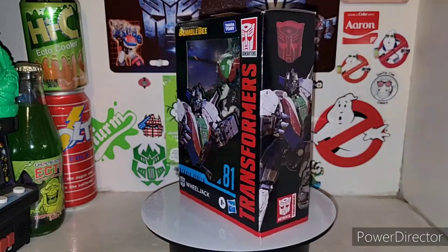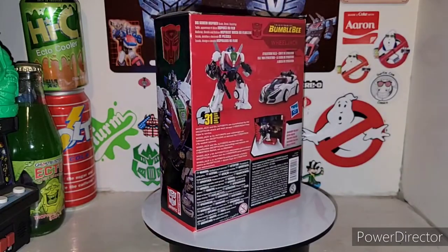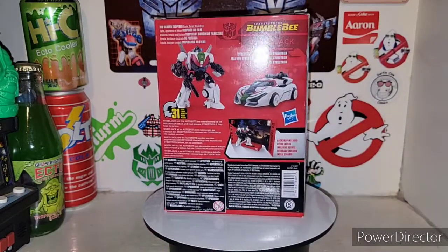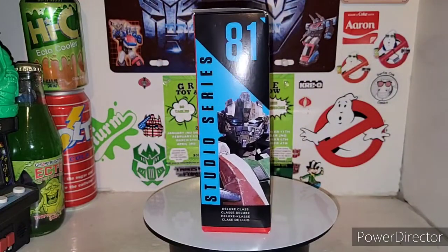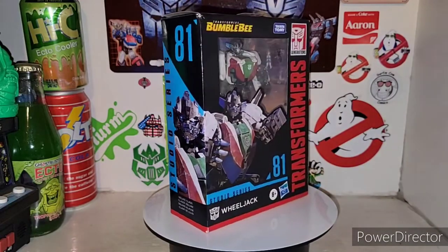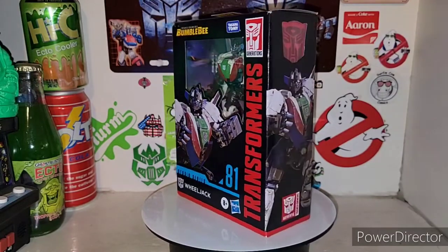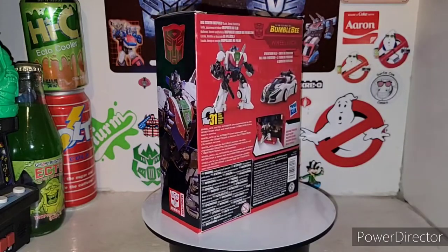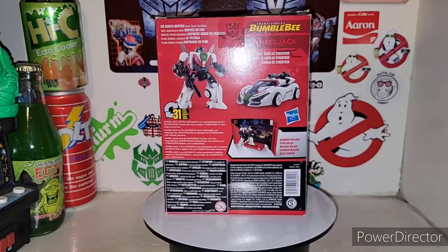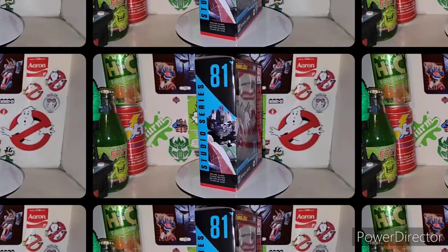Here is Wheeljack. Out of all these guys, he's my favorite one out of the bunch so far. He's a deluxe class figure, so let's get him out of his cardboard and plastic packaging and see what he's all about in the Transformers Bumblebee movie series of the Studio Series. Welcome to my channel — roll that awesome music intro.